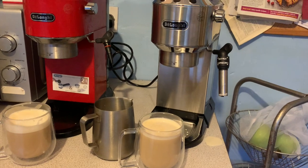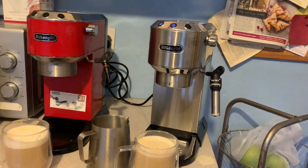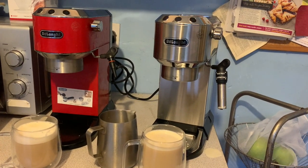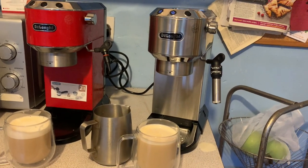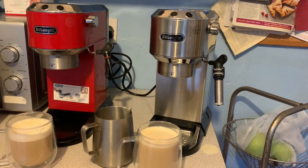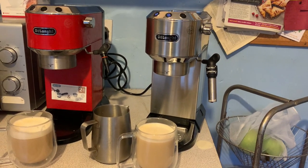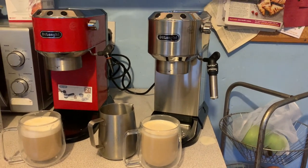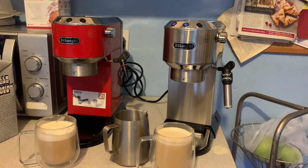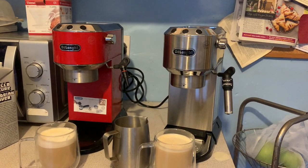The newer EC685 is largely the same machine but competing at a better level — it hasn't spent seven years in my kitchen pumping out three coffees a day. The EC680 is still producing reasonable coffee and has been a real workhorse. So if you're thinking of upgrading your old DeLonghi, why not stick with DeLonghi? The EC685 is shinier, newer, and running more efficiently. Thanks for watching — please like, subscribe, and check us out at getbeaned.com.